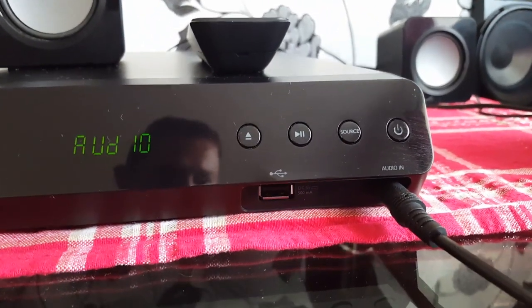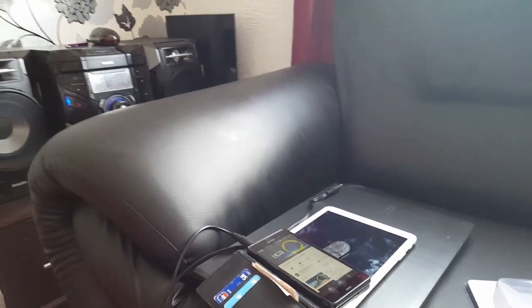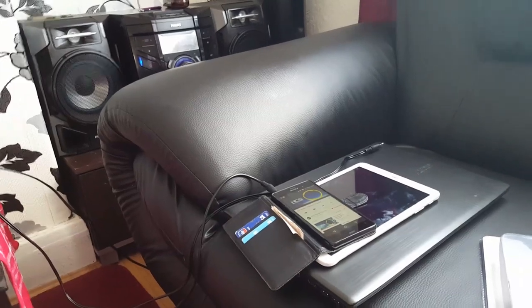It has a USB port and a music port. I'm using my mobile phone now, so I'm playing music from my mobile phone through my speakers. Same thing you can use for laptop, tablet, PC, or TV.